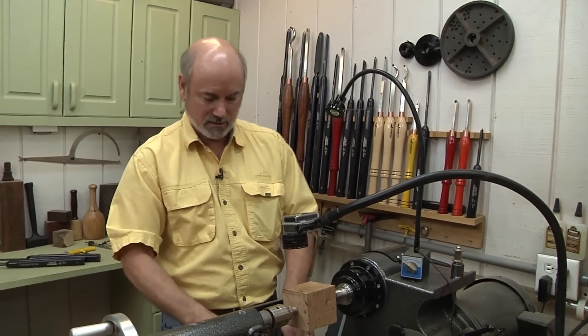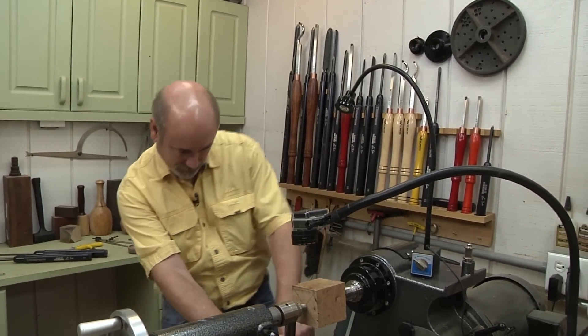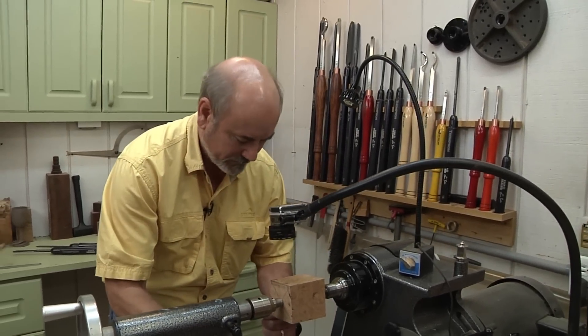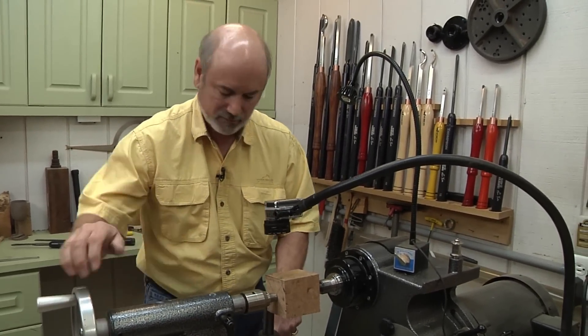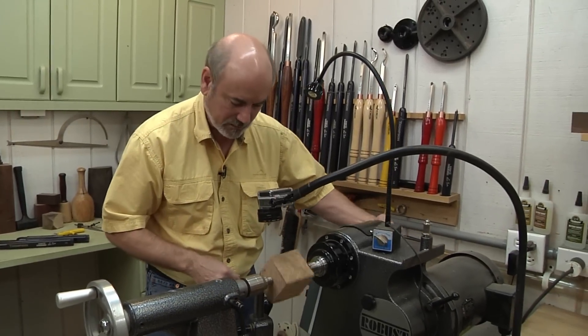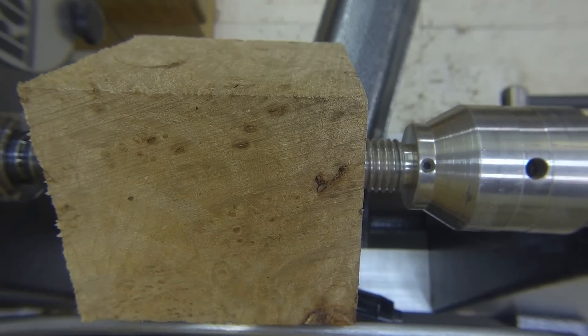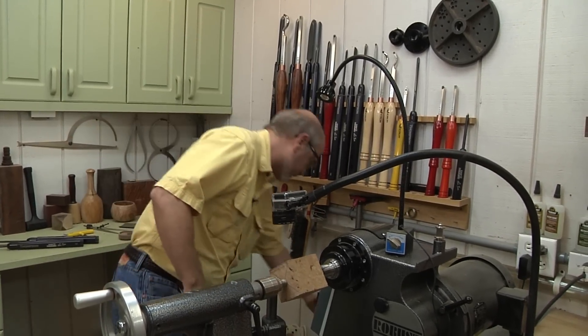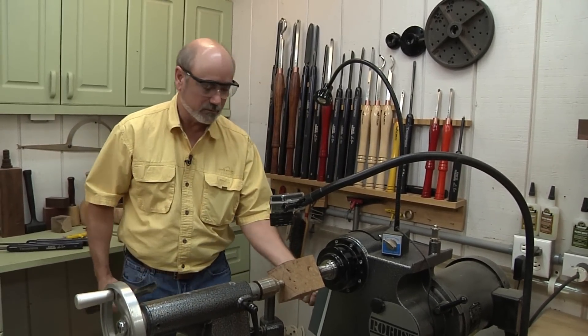Let's get this about mid-level height — just a little bit below the center of this spindle. I'm going to turn this by hand just to make sure it's not hitting. We're good there. Going to put my eye protection on and grab my roughing gouge. We'll turn this on at a slow enough speed.